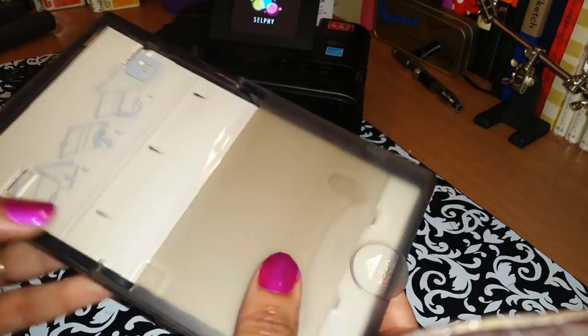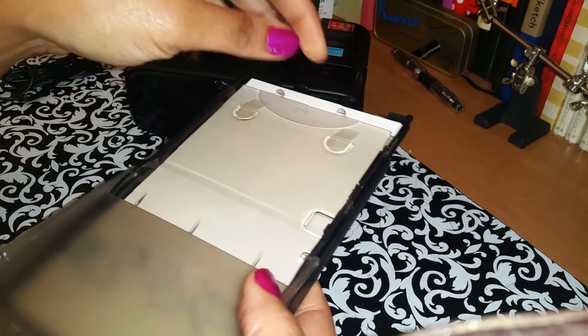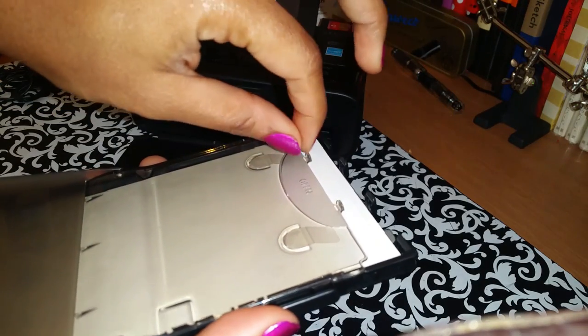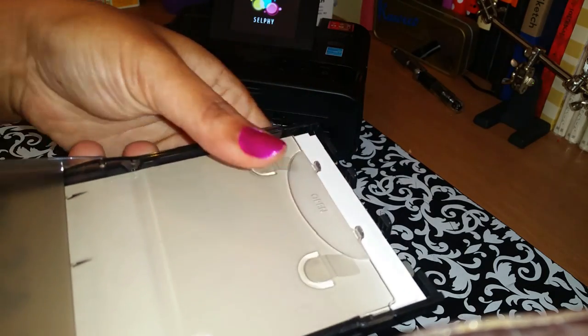To get the tray on again, it has to be opened here first. This part lays down and this is the part you open in order to load the paper, but I don't really have to open it to load the paper. Then you slide the tray in.